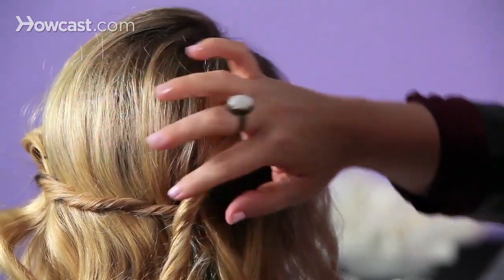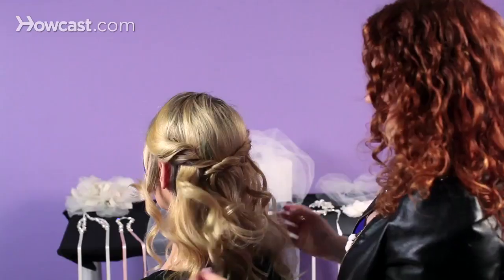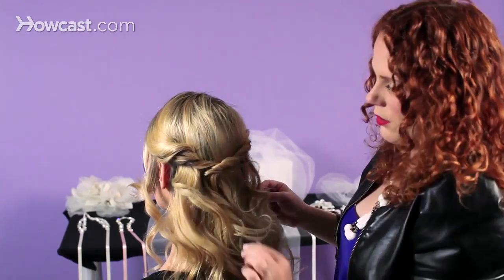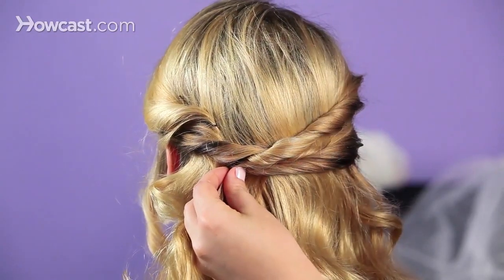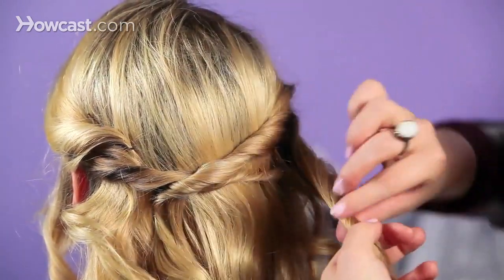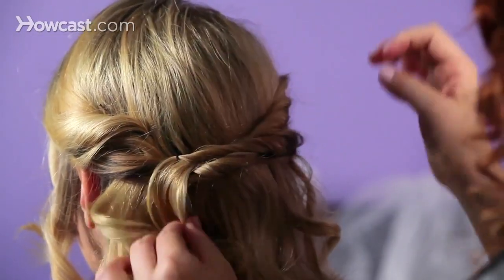Now we're going to do the same thing to the other side, going right underneath the section I just created. Take the bobby pin, close it, and wiggle it back and forth to get it in there. No matter where we end the curl, you can't really tell because the curls just flow down. So now we'll take the section right below that — this is where you can get really creative and decide where you want your twist to go. Smoothing the hair, lightly twist it back, take your pin, grab a piece of hair on the twist, and wiggle it back and forth to set it into place.